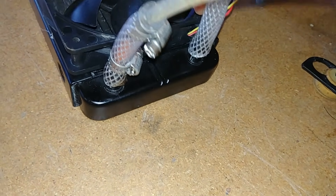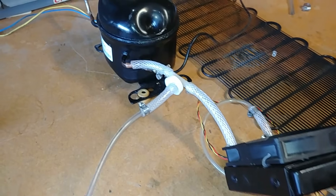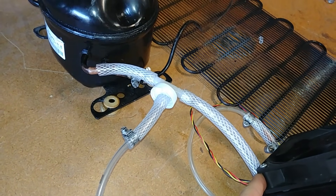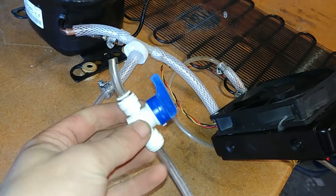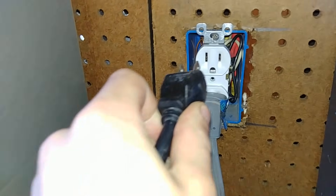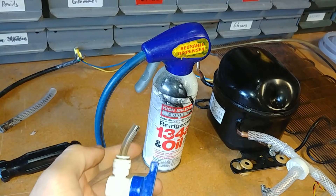I slapped the length of braided tubing on the output of the radiator. Then we have our filler port — basically just a small T with braided tubing on each side. Now it's all complete, and you'll notice I haven't used any hose clamps on the output side because it's so low pressure we don't need them — only about 30 to 40 PSI. Here we have the T along with the 1/4-inch filling tube and a small ball valve that will connect to the 134A cylinder. Let's plug it in.